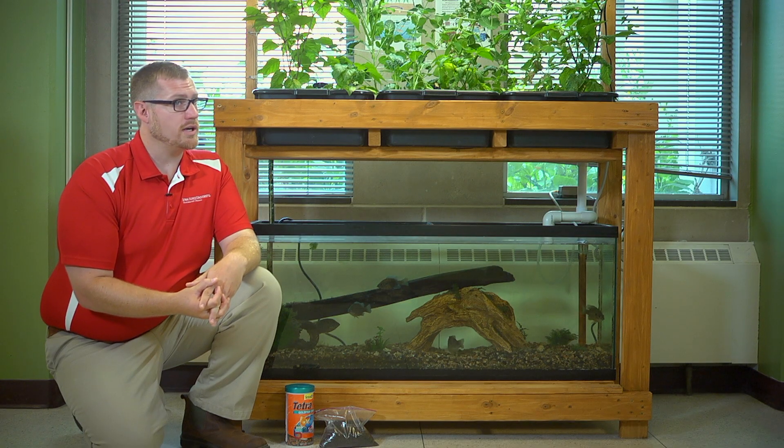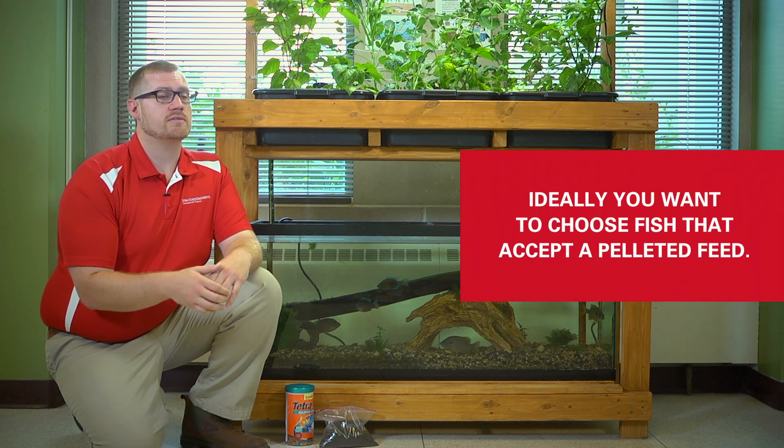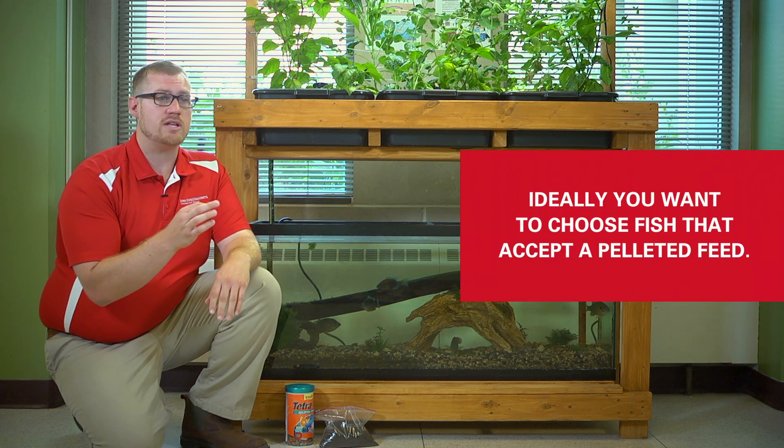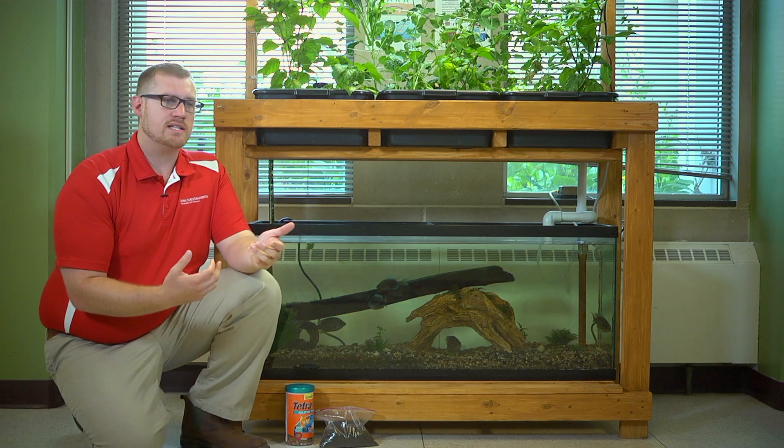Another thing that's critically important is the fish has to eat a pelleted feed. You can put predator fish in these systems but they need to be able to either accept a pelleted diet, or you're going to have to constantly be adding feeder fish, which could lead to disease problems and just not be sustainable long term. Additionally, the nutrients that are in the feed are very important for the plants, so because we know what the nutrients are in the feed we're able to feed our plants on a more consistent basis.